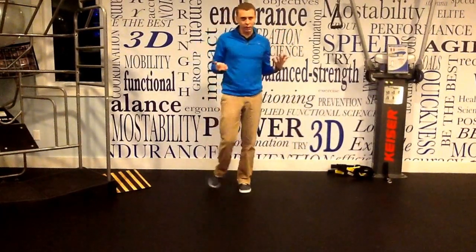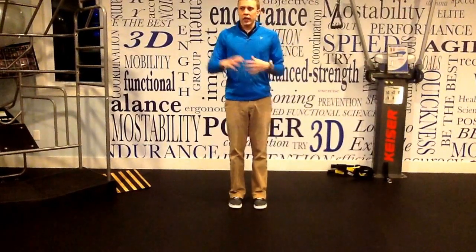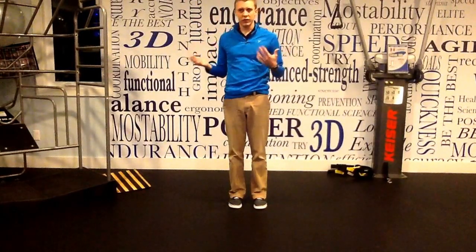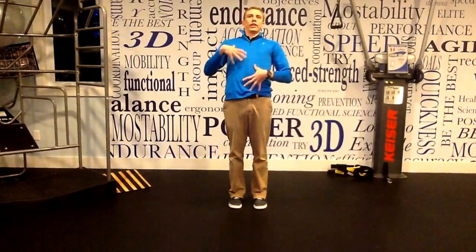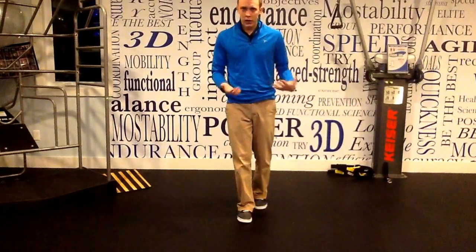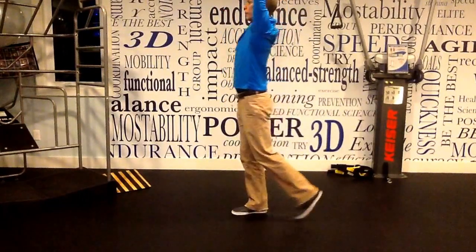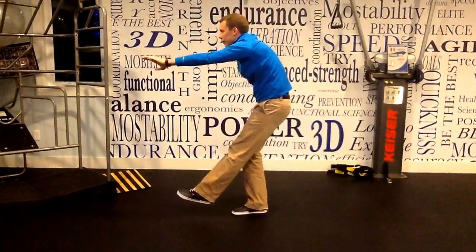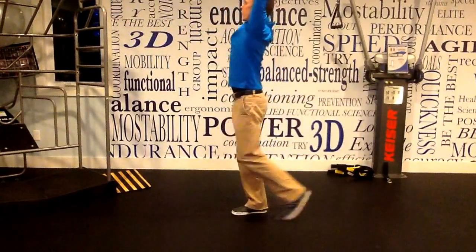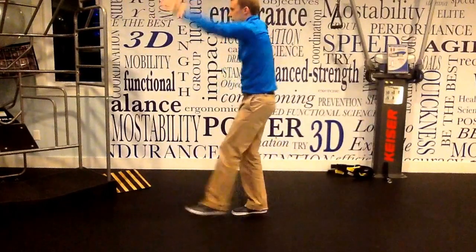Now we're going to do a little stabilization — getting the whole body involved, using our core. Big motions in volleyball, especially with overhand power hits and serves, require us to really extend through there and control that, which is what our abdominal muscles do. So we're going to use our leg and our arms — we reach back with our foot and arms, then follow them forward. If you want a little more resistance, you can put something in your hands.